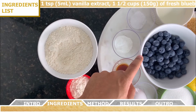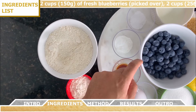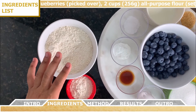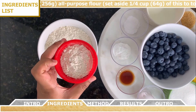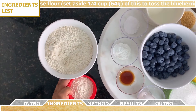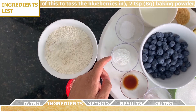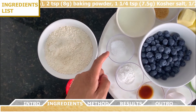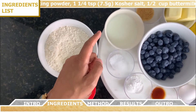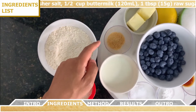Pick over the blueberries to pick the best ones. You're going to need two cups of all-purpose flour, and set aside a quarter cup of that to toss the blueberries in. Then you'll need two teaspoons of baking powder, one and a quarter teaspoons of kosher salt, half a cup of buttermilk, and finally one tablespoon of raw sugar.